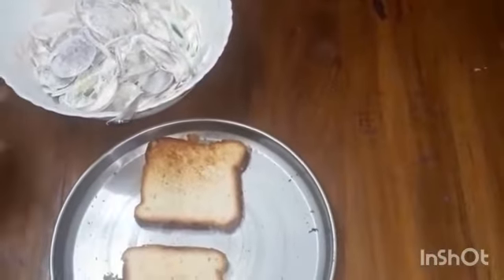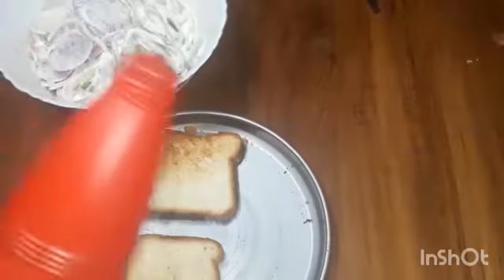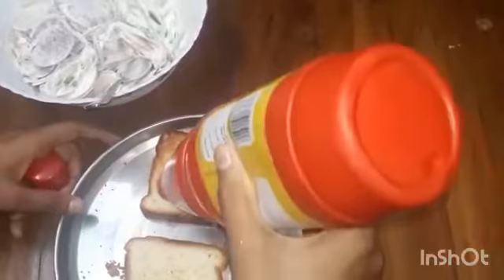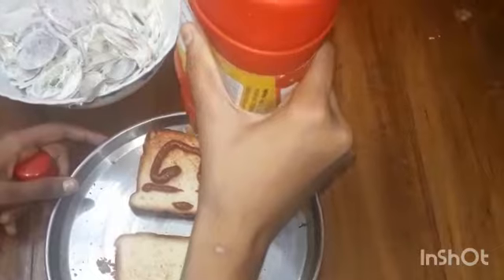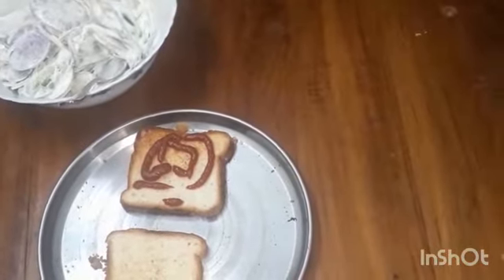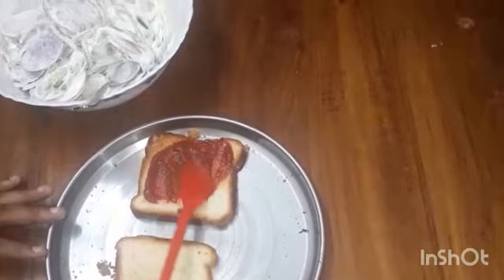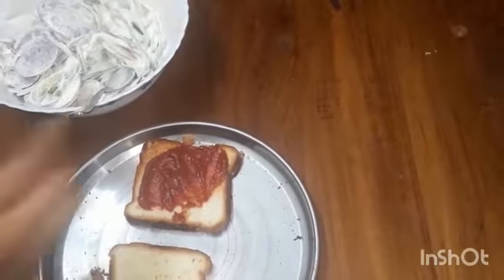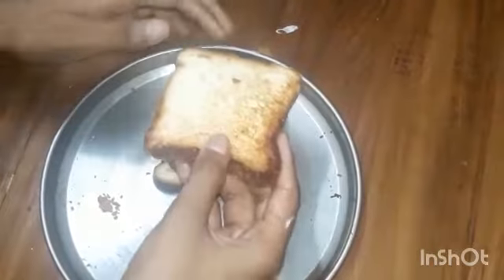Take the bread and for the first layer we can put tomato sauce. After that we can take one spoon and do it like this. In the second layer we can fill the vegetable salad. And the third layer we can put bread.